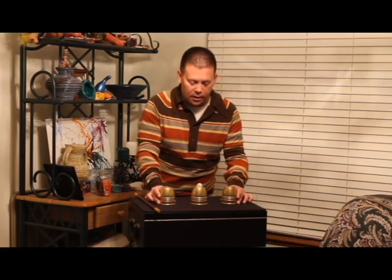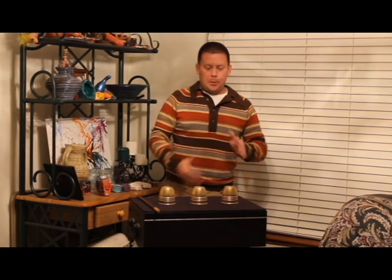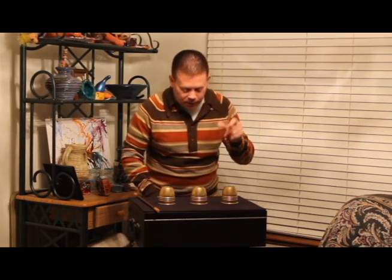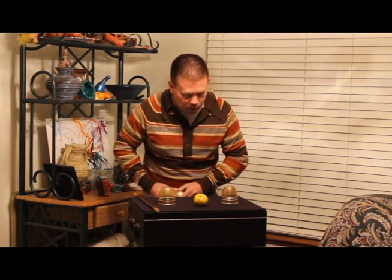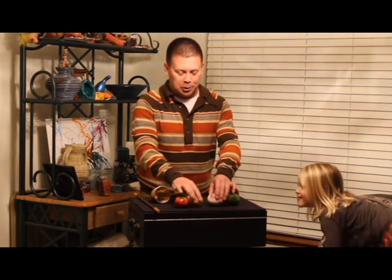Now we're down to the old three shell and pea game. Would you be amazed if I could put this ball in my pocket and make it appear under any cup that you choose? You wouldn't be? So would I. But I will put it in my pocket. Snap the fingers — and you never know what's going to turn up. There's a lime, there's a tomato, and even a turnip, just like that. Ladies and gentlemen — Cups and Balls!